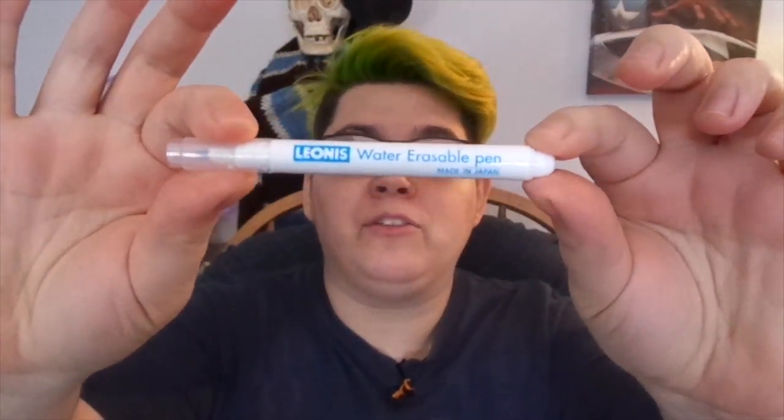Hello out there and welcome to my channel. I am Milesy and today I want to do a quick review on embroidery pens — specifically these Leonis embroidery pens right here.